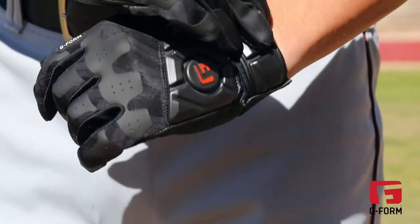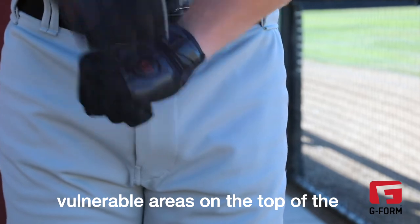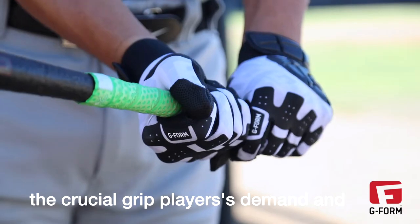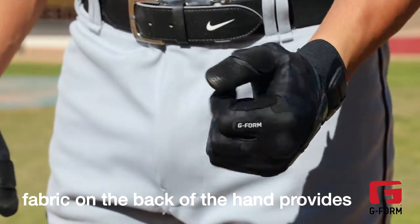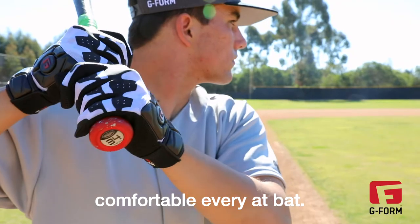The G-Form Pro Batters Gloves give hitters everything they want from a batting glove while protecting the vulnerable areas on the top of the hand and wrist. The perforated goatskin palm gives the crucial grip players demand and provides a superior feel for the bat. The moisture-wicking breathable stretch fabric on the back of the hand provides a snug, second-skin feel that stays comfortable every at-bat.